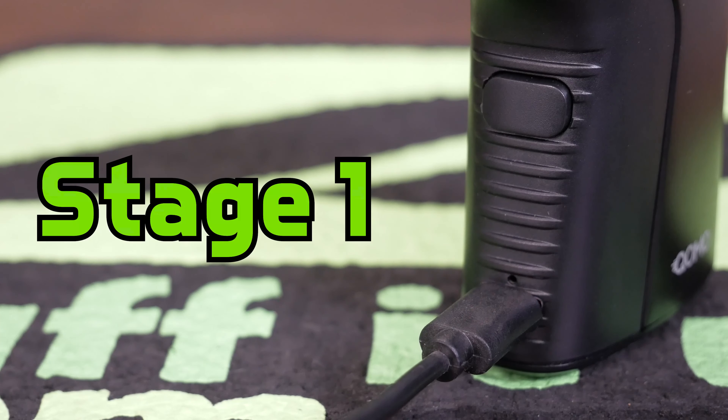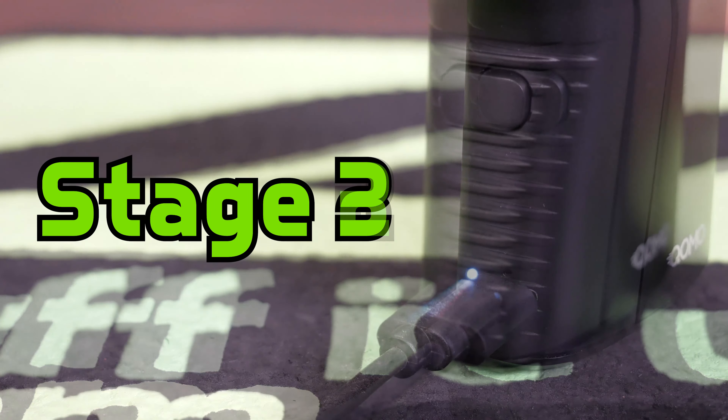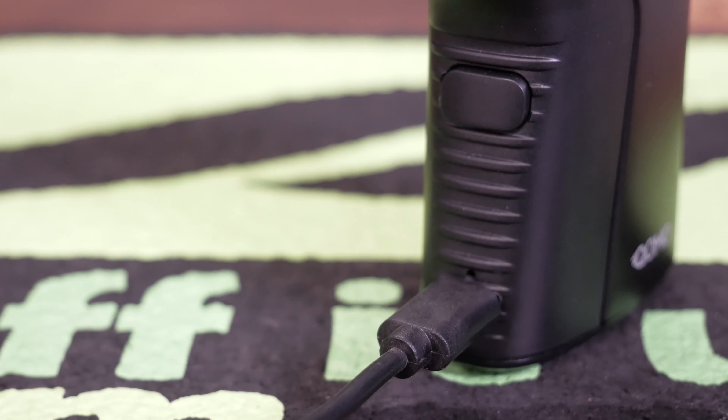The light will cycle through three blinking stages while charging: first red, then green, then white. After your device is fully charged, the indicator light above the USB-C cable will shut off.